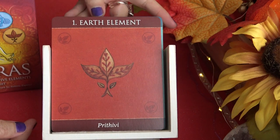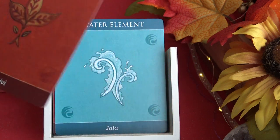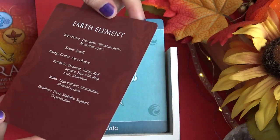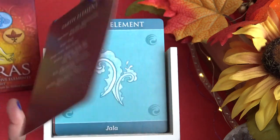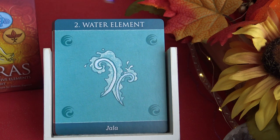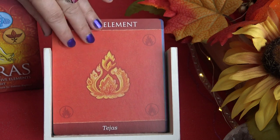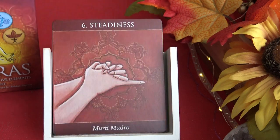Let's take a look at the cards. The first few cards are the element cards. The first is the earth element — it has the element name and what appears to be Sanskrit text at the bottom. The back has the yoga pose, sense, energy center, symbols, rules, and quality. Then we have the water element, fire element, air element, and fifth is space or ether element.